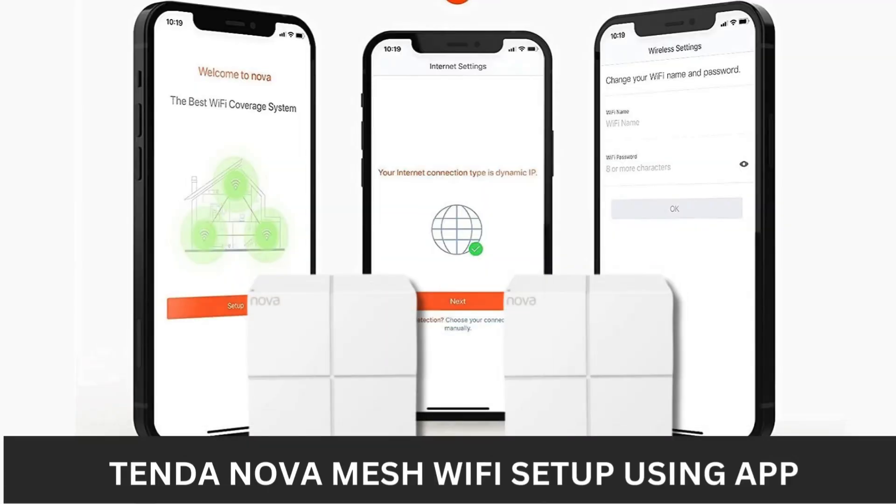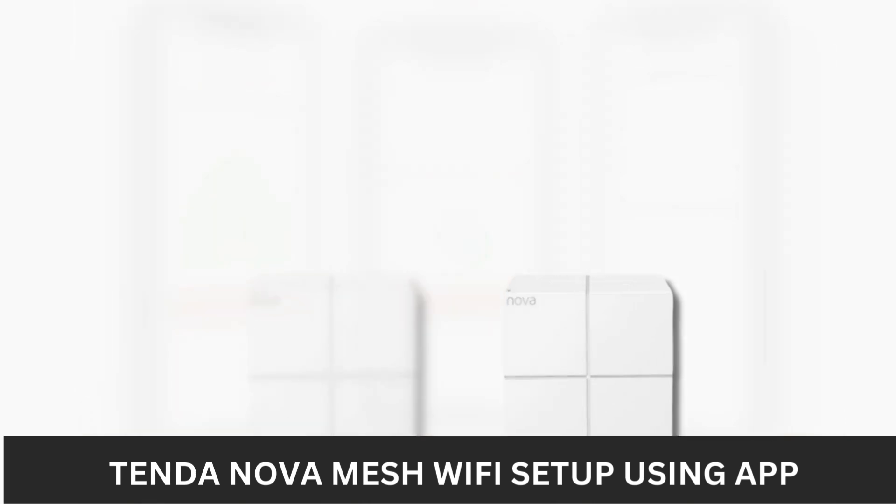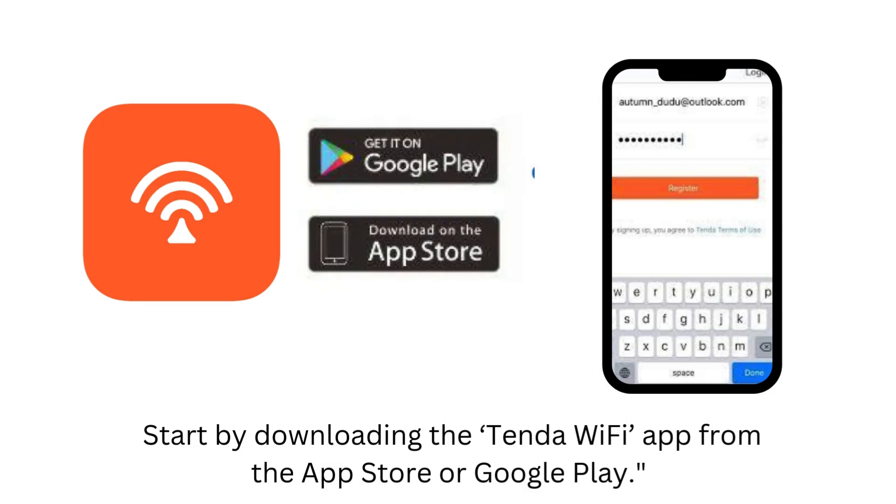Today, we're going to show you how to set up your Tenda Nova Mesh Wi-Fi system quickly and easily using the Tenda Wi-Fi app. Start by downloading the Tenda Wi-Fi app from the App Store or Google Play.